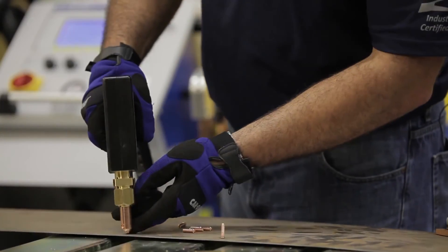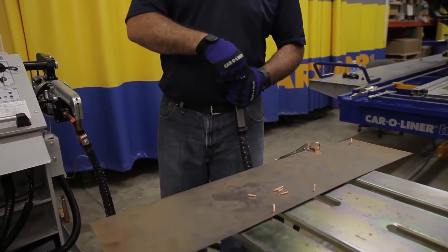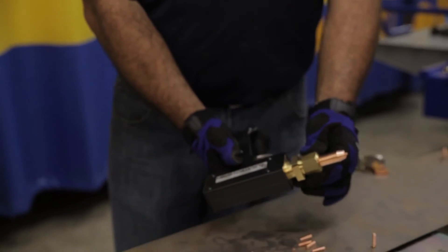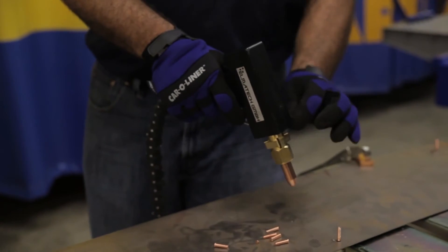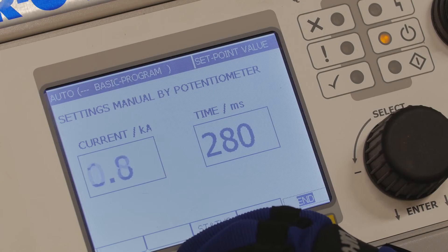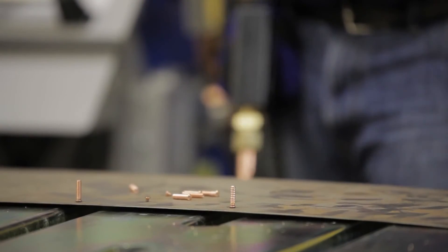Coarse thread, fine thread, clips for body side moldings — some people refer to them as a rivet. You'll notice there's a magnet in the center of the adapter so that it holds the rivet in place while you're going to weld to the panel, so that I can put the gun down without having to hold the rivet in place. We've dropped our setting down since we're welding a much smaller rivet. And that welds the rivet to the side of the vehicle.